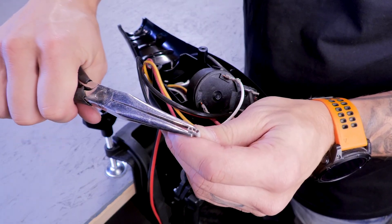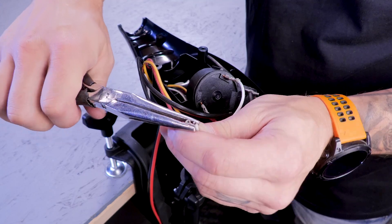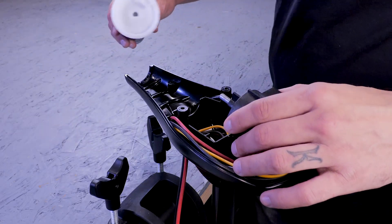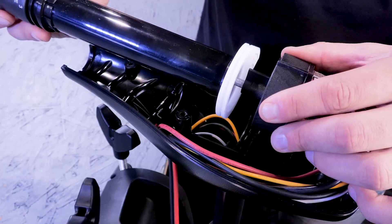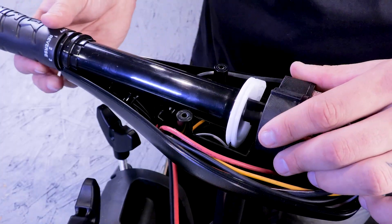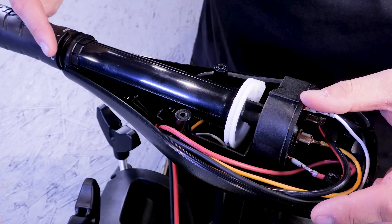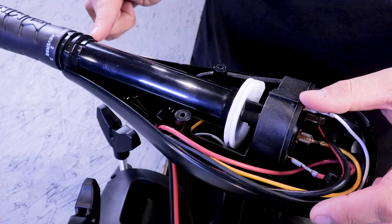If there is a loose connection, squeeze the terminal with a pair of pliers to tighten it back up. Once the wires are back in place, you can slide the dial into the handle and place it back into the control box base. Make sure to line up the handle pivot and the front bearing with the grooves in the base.